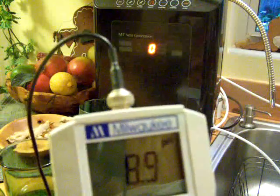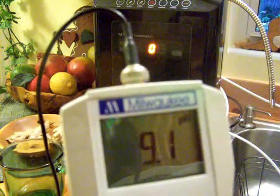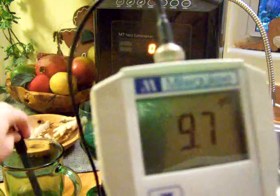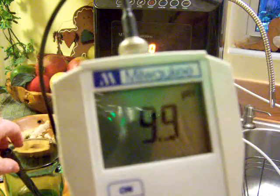Now level 2 — it's gone up to like 9.1 pH, 9.2, excuse me. This is level 3 now — like a 9.7 pH, 9.8, or 9.9, excuse me.